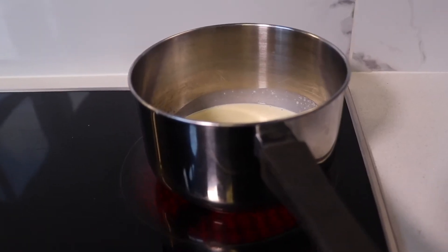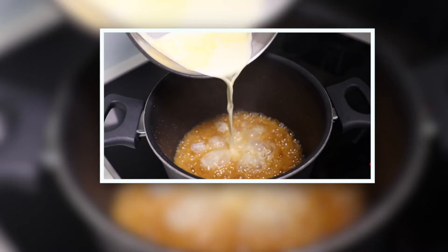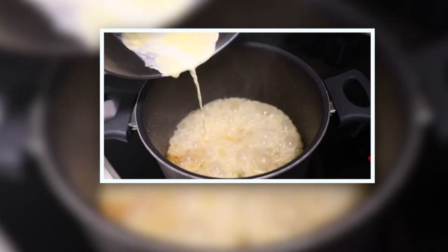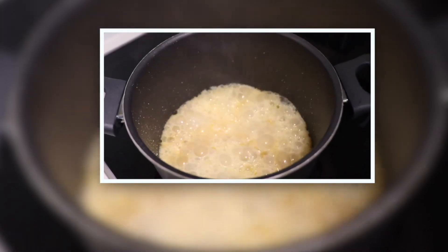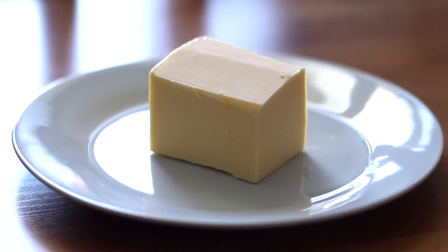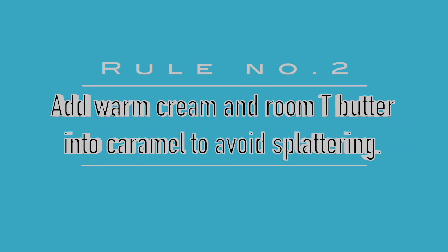Pour heavy cream into a saucepan separately and gently heat it up. Once it comes to a near boil, turn off the heat and set aside for later use. We heat the cream to avoid too much splattering when we pour it into the hot caramel. The same principle applies to the butter, which is why we use room temperature butter. Rule number two: use warm cream and room temperature butter to avoid splattering.